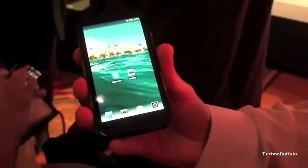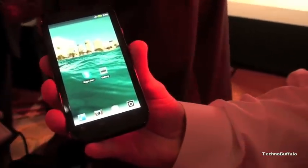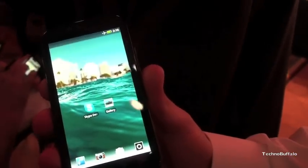We've got a demo here of the Droid Bionic. We are here with Nick from Verizon. He's going to show us a Skype demonstration of the Skype mobile video chat app.